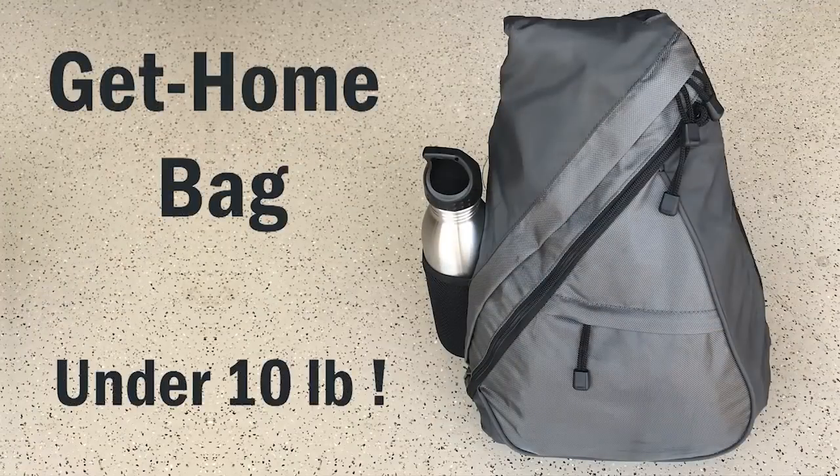We also keep walking shoes, hats, jackets, and items for personal protection in the trunks of our cars. I hope you find this video useful — I've included a complete list of all items in the comments below so you can use it as the basis of your own get home bag. If you have great ideas about what I've missed or what could make it better, let me know in the comments, and don't forget to like the video.